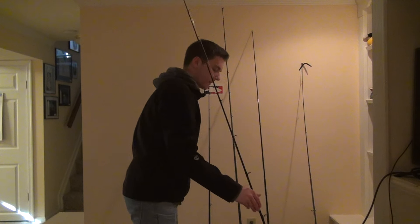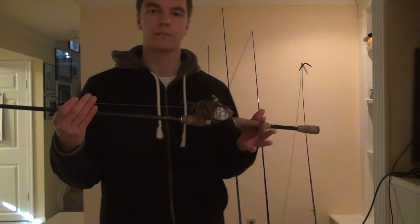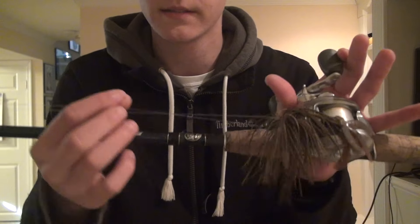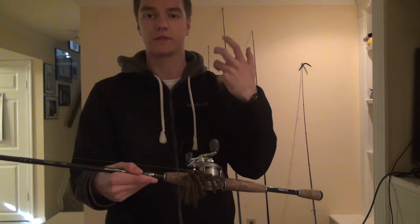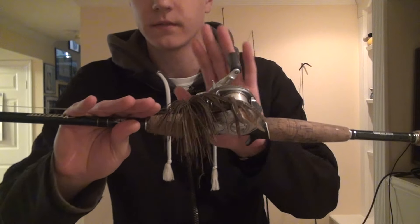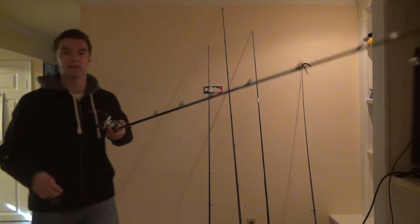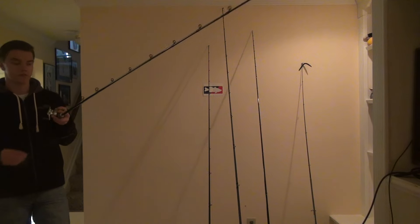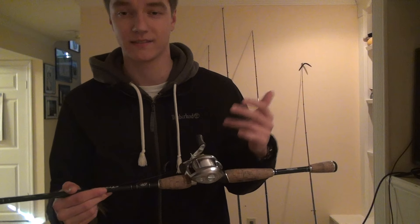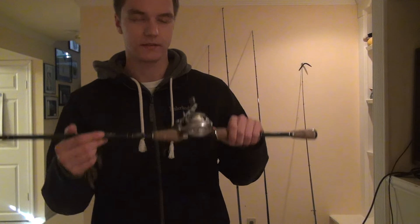My next rod is one of my baitcasting setups. I have a 7'7" medium heavy power fast action Bass Pro Shops Extreme. I've got it paired up with 20 pound P-Line Floral Clear. Now it's not fluorocarbon — it's a copolymer, basically mono wrapped in a fluorocarbon coating. It's very strong stuff and you can get a lot more for your money. I'm not saying there's anything wrong with fluorocarbon, but this does it just as well for about half the price. Since it does have that fast action tip with a lot of bend, this is basically my multi-purpose rod. I'll throw anything from jigs, spinner baits, crank baits, topwaters, spook baits, treble hook baits, deep diving crank baits, and Texas rigs. Basically this is my utility stick.